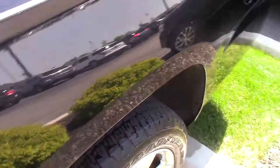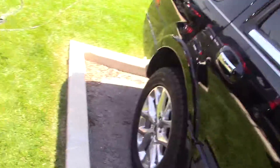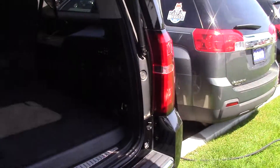Has a remote start. Bucket seats in the middle. Seating for three in the back, giving you a total of seven seats. These two bucket seats are heated. Lots of cargo space in the back of the Suburban, and the seats will fold down if you do need the extra space as opposed to the seating.